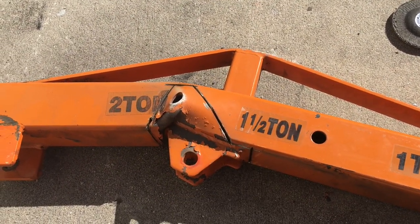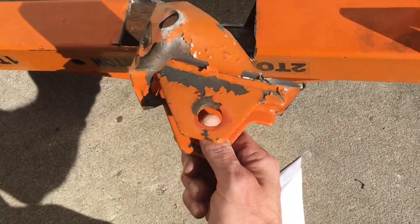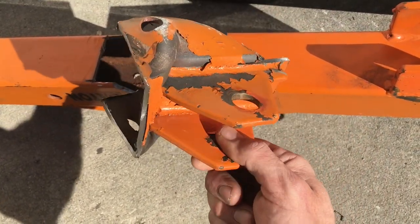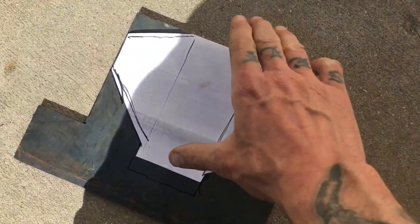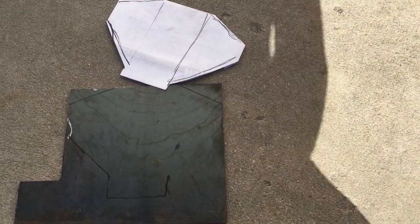With this piece cut out, I'm going to remove these tabs because they're not bent and I can reuse them. I'll basically cut that whole bottom plate off and weld it to the new plate, which I'm cutting out here. I made a template that fits in there and traced it onto the new steel so I can cut that out into individual pieces.